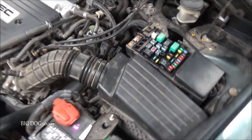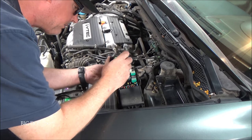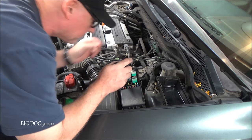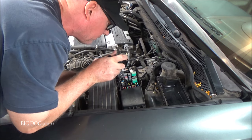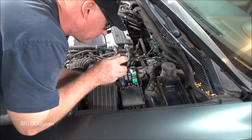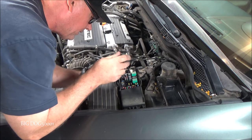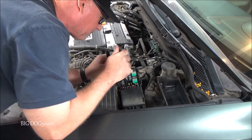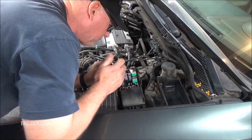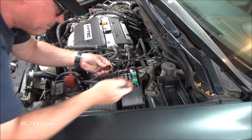We'll go ahead and swap these two relays and see what happens. Using a relay puller, these relays can be kind of hard to pull out — there's not much room, even with special pliers.